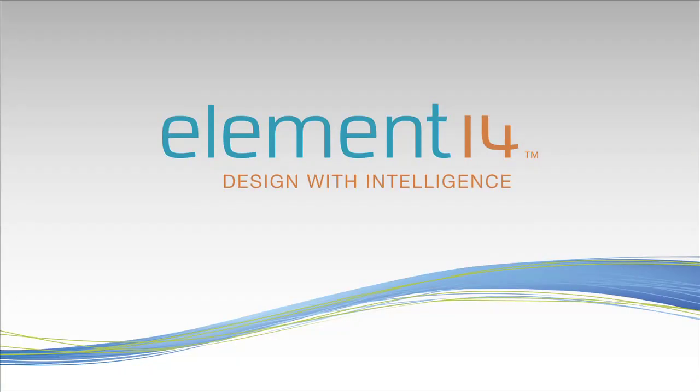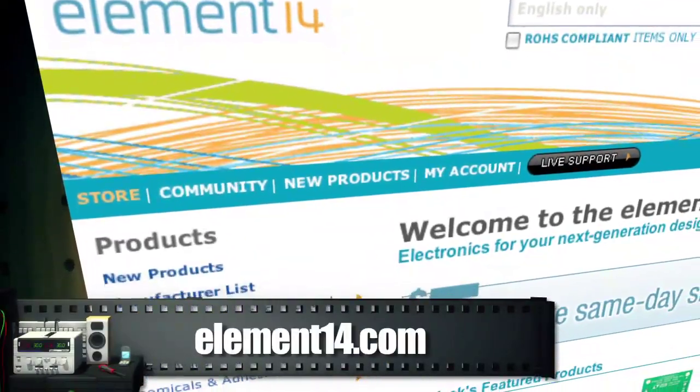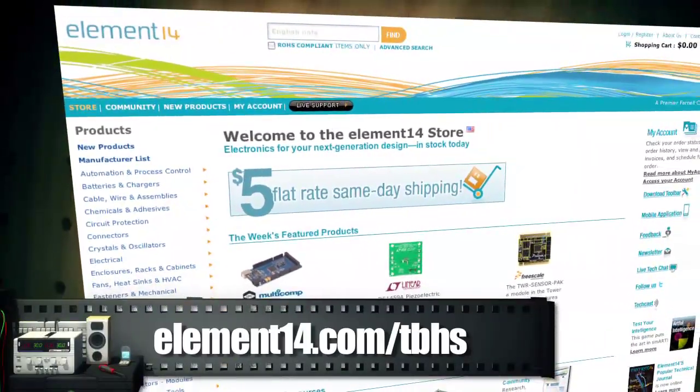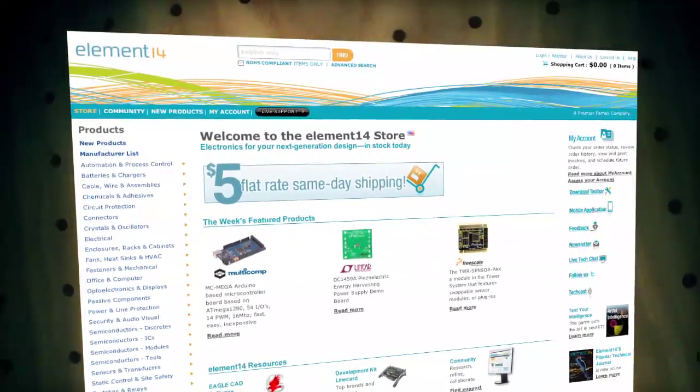That's all the time we have for today. Be sure to catch our next episode where we modify a bunch of Rock Band equipment and also finish the Xbox 360 laptop. The Ben Heck Show is made possible by our sponsors at Element 14. Visit element14.com for more information on all projects and parts used today, and join the Ben Heck Show group for a chance to win the Xbox 360 laptop we're building.